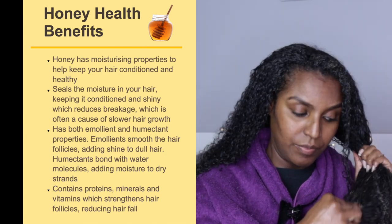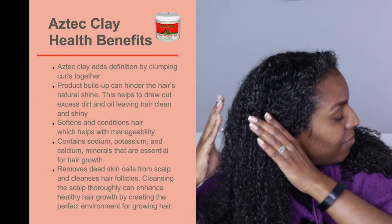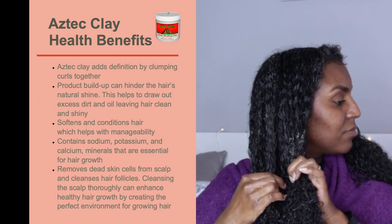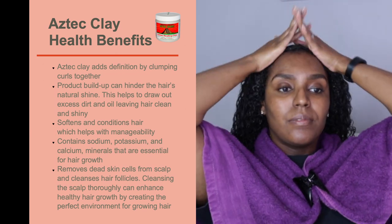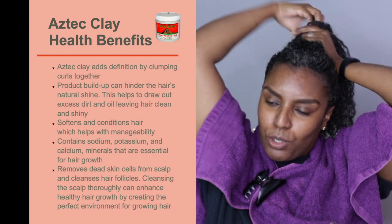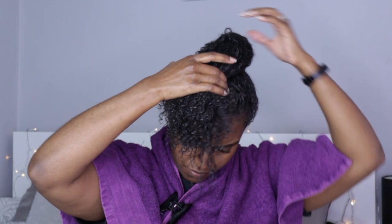Aztec clay helps add definition by clumping curls together and reduces product buildup which can hinder the hair's natural shine. It draws out excess dirt and oil, leaving hair super clean and shiny, and softens and conditions the hair for better manageability. It contains sodium, potassium, and calcium minerals essential for hair growth. By cleansing the scalp thoroughly and removing dead skin cells, it creates the perfect environment for healthy hair growth. You don't have to add all of the products — you can tailor the mask to what your hair likes.